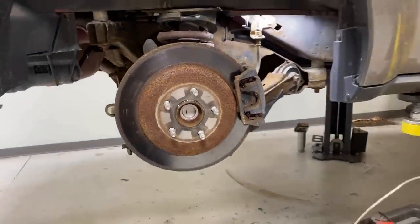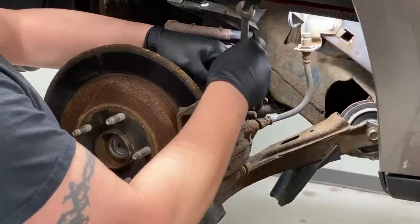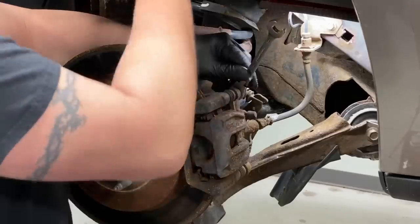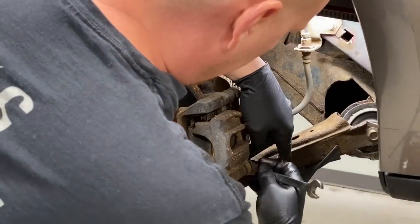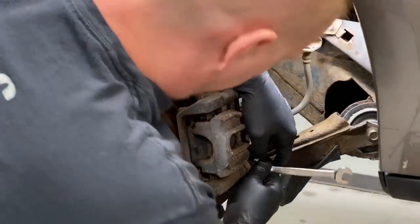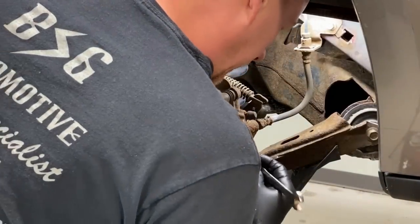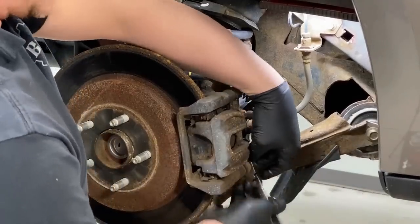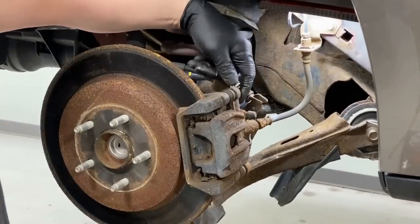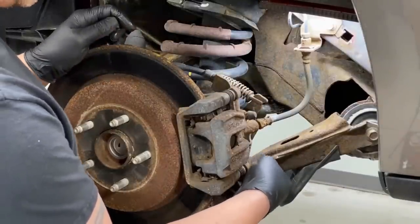All right, first things first — 13 millimeter on these bolts here. I'll use a regular gear wrench like this; it's nice and easy to get in there because it is tight with the lower arm in the way. These are rusty — it's an 06 Freestyle with 57,000 miles on it, so everything is rusted. Letting a vehicle sit is the worst thing you can do for it. You can also see the brake hoses are starting to rot and split — we'll be taking care of that at a later date.